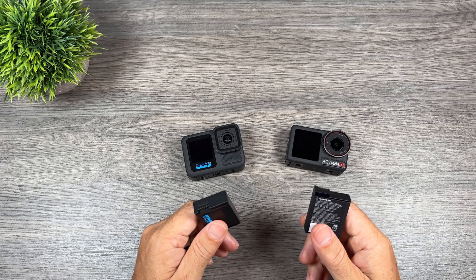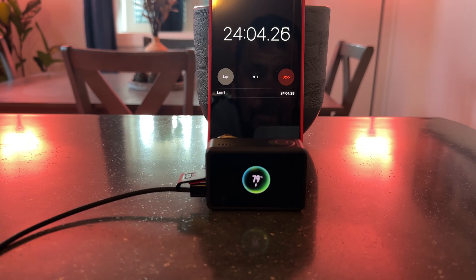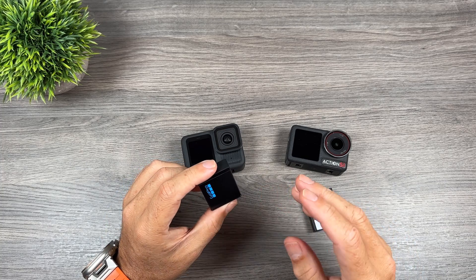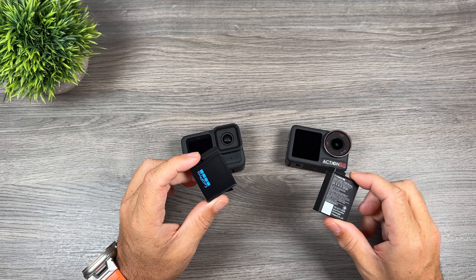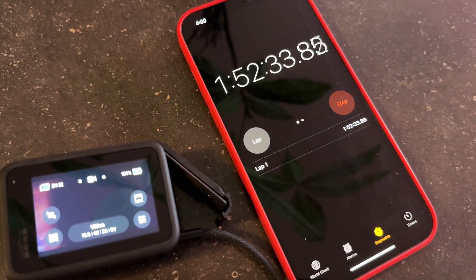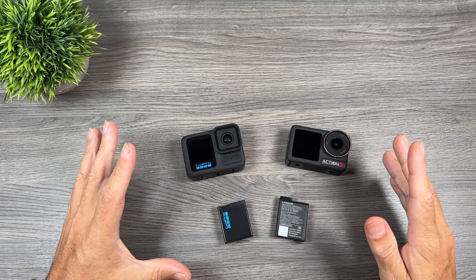Now let's talk about charging performance, because both batteries are quite different. The new battery for the Action 5 Pro supports quick charging — in my testing, it went from zero to 40% in 10 minutes and up to 80% in 24 minutes. To reach 100% it took 57 minutes. With the GoPro battery, after that same 24 minutes it was only at 32%. To fully charge the GoPro battery to 100% took one hour and 52 minutes. So not only can you get almost double the recording time with the Action 5 Pro in some scenarios, the charging time is less than half as well.